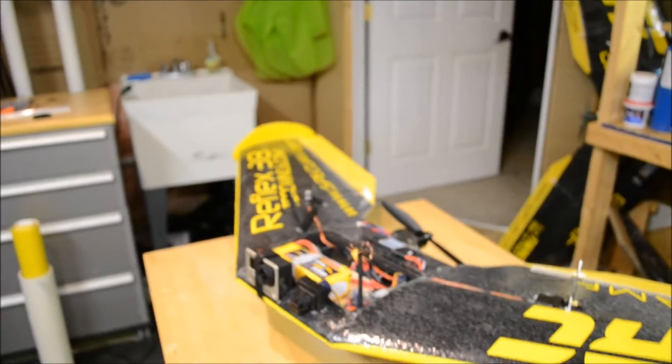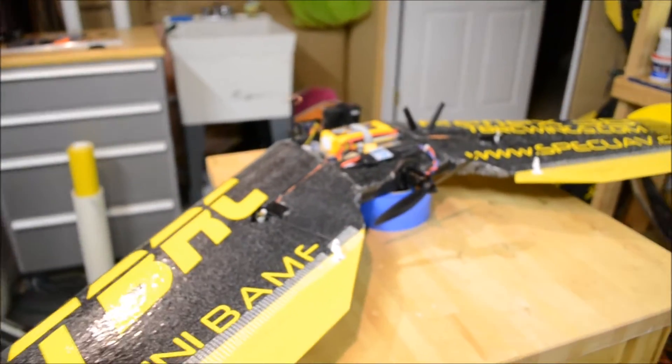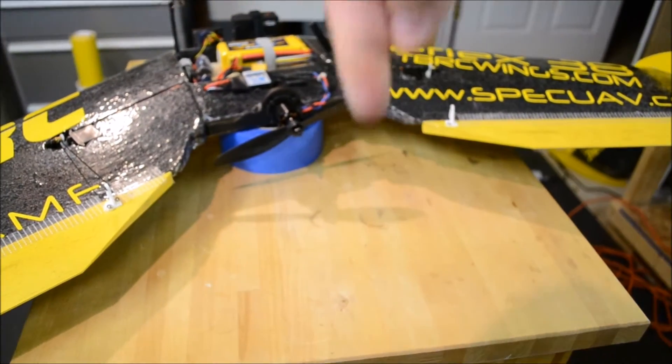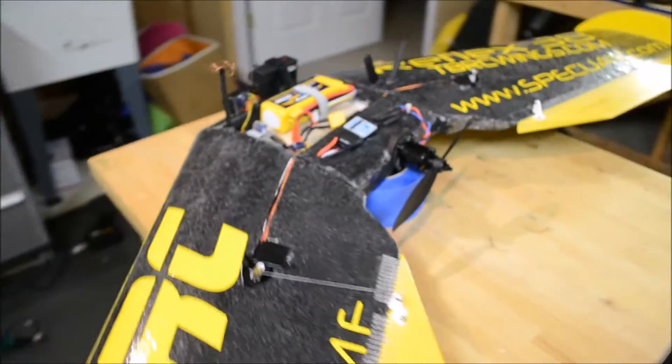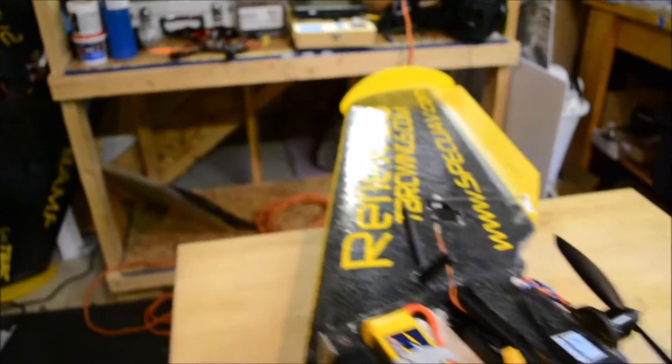So that's the Reflex 38. Click right there for a video of it flying, and then go buy one at tbrcwings.com. You're gonna love it.